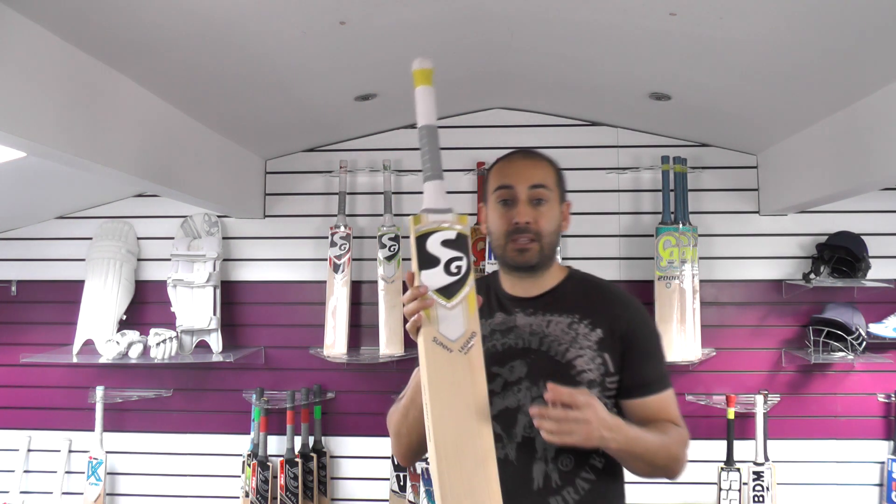That's the Sunny Legend Players Pro Pujara bat, and that is on the website for £449.99.